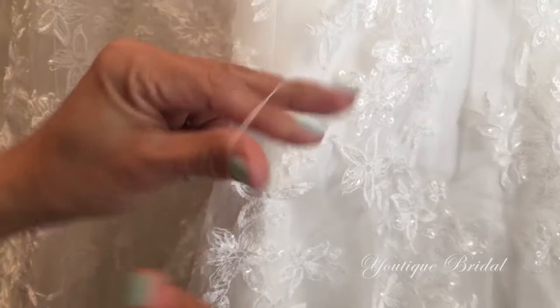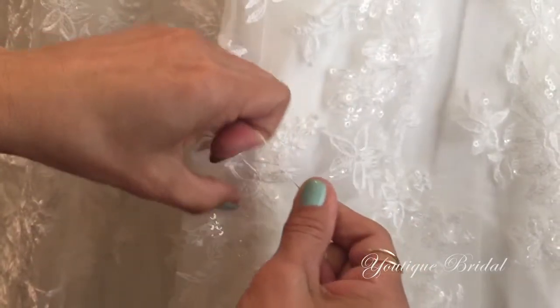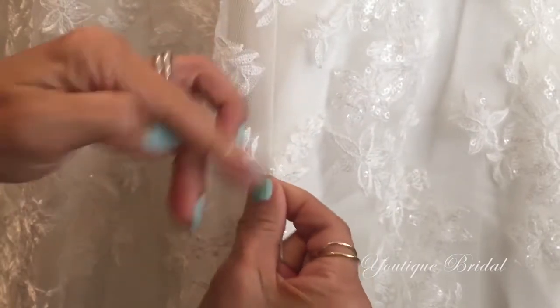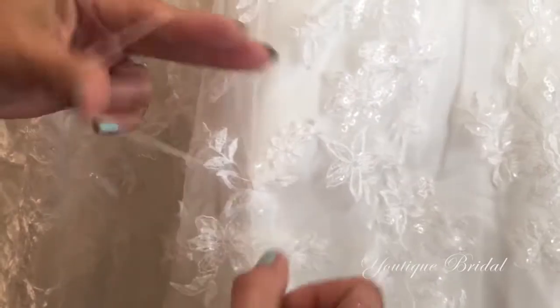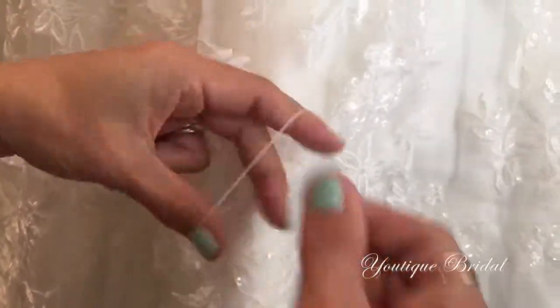Now for the chain stitch, you're going to pull the thread through the loop and form a loop. With the other hand, bring it under the loop and then pull it through that loop and then form your circle again. And then you're just going to scoot that stitch down to the very bottom. From this point, you're just going to start pulling the thread through the loop and repeat. Here it is at normal speed.